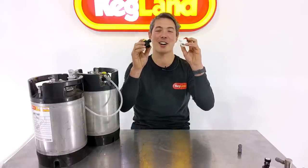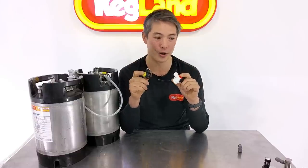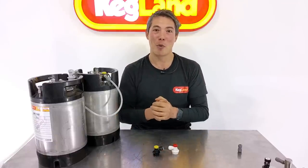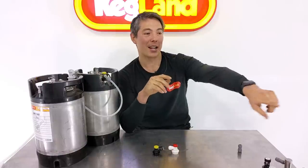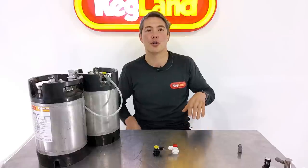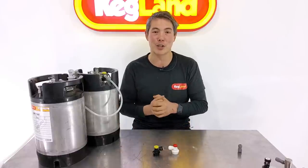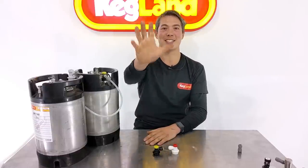Anyway, that's pretty much it. Hope you enjoy using the new Duotite ball lock disconnects. I think they're absolutely fantastic — great value because they're made out of plastic, but still made to a high degree of quality with really high-quality resins and parts. They hold up just as well as most stainless disconnects but are more feature-packed. If you want to hear about other cool stuff, subscribe to our YouTube channel — bottom right-hand corner. Also join our homebrew community group on Facebook — search for Kegland Homebrew Community Group. Thanks guys, see you next time!